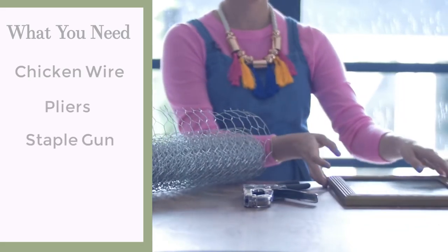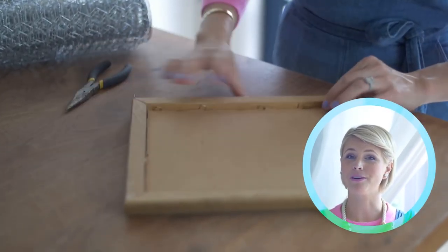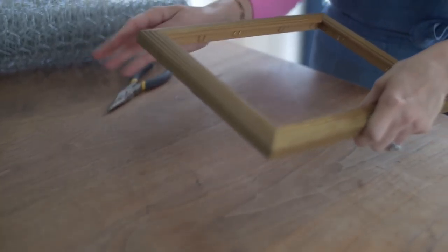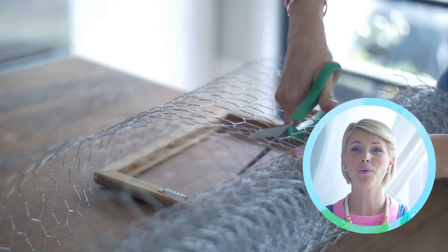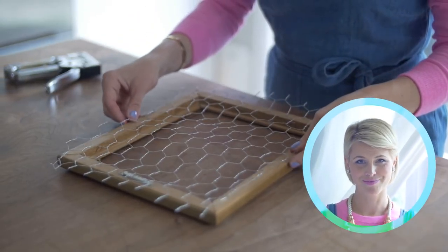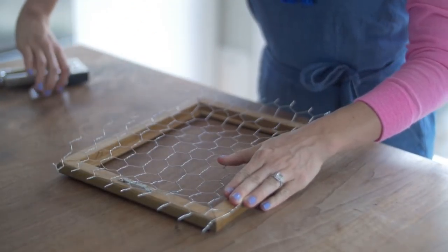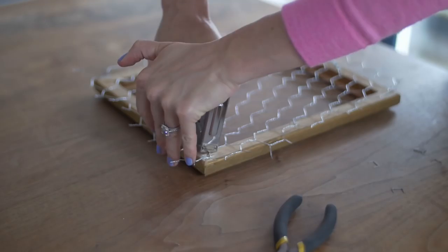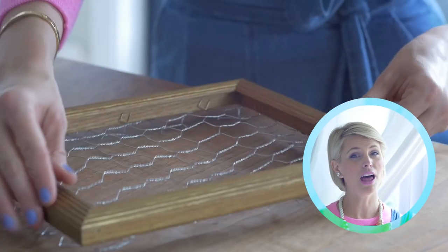You'll also need a staple gun and a cute old frame. All you're going to do is pop out the print — we don't need it, hopefully it wasn't valuable. Turns out chicken wire isn't just for the farm anymore. Next, staple the chicken wire down, trim up the sides, and voilà.